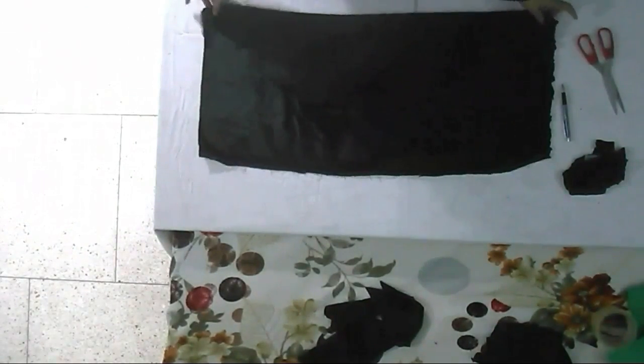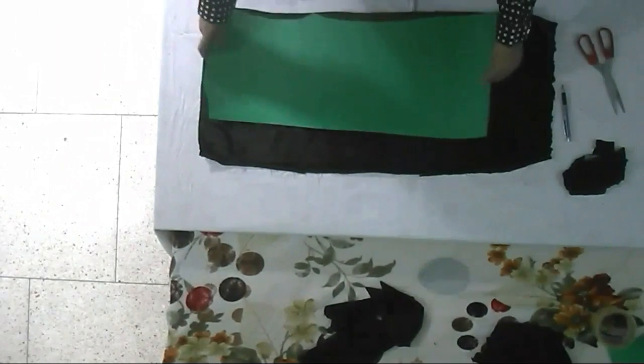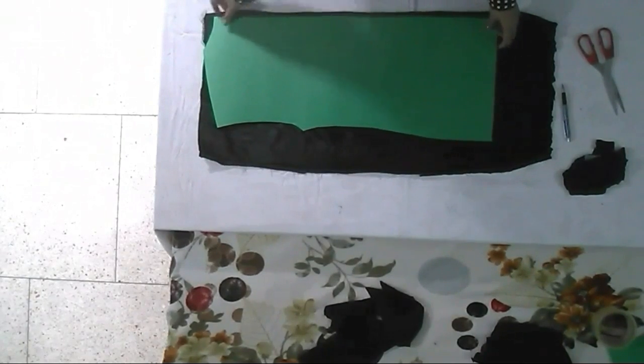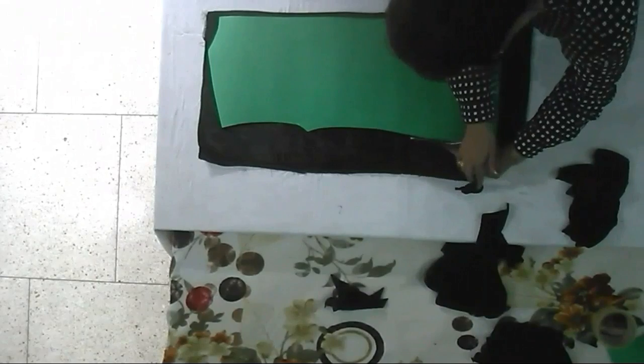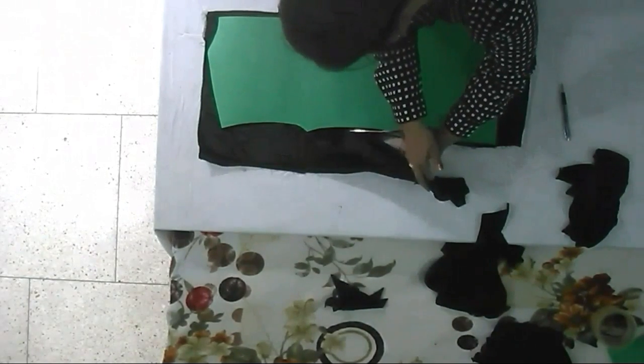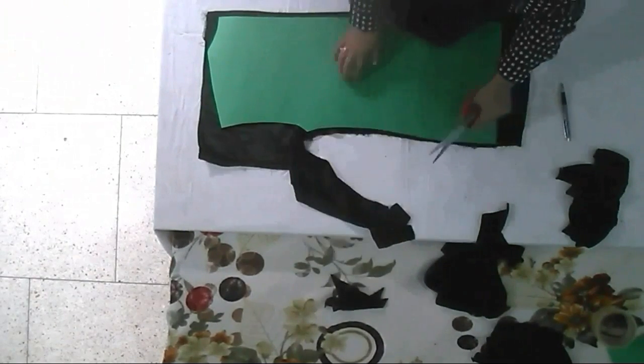Now it's time for the second part. Fold the cloth into half and again make sure that the folded part of the cloth is at your side, keeping the paper pattern on the cloth and cutting along with that. This time we will also cut the neckline, and this will become the back part of the top.